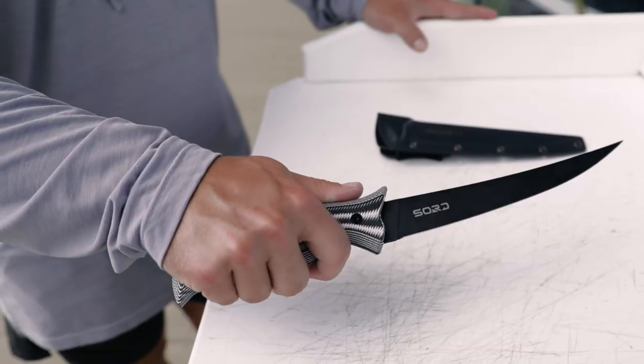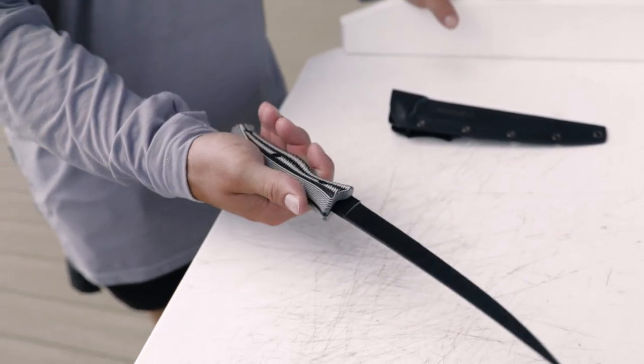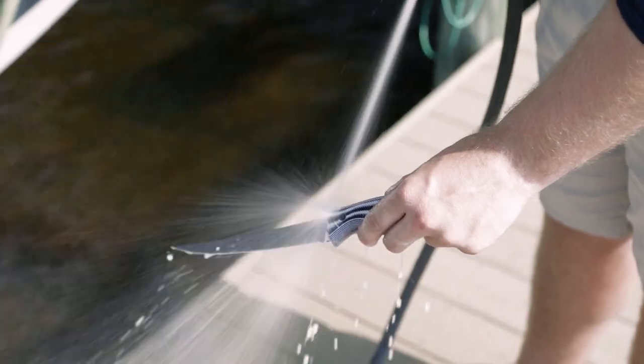The handle is G10, which is gun grip material. It fits great in the hand and won't slip when it's wet.